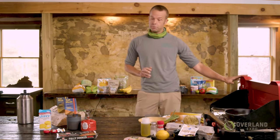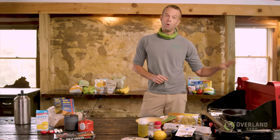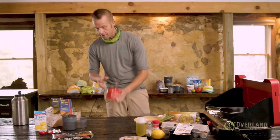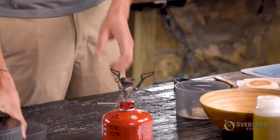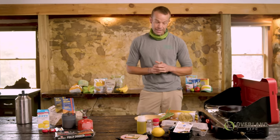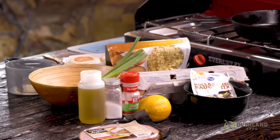So we've got two camp stoves set up here today. We've got our classic suitcase style Coleman, or this is a Camp Chef. And then we've also got a small little pocket rocket here that will cook up just one portion of our bacon cheddar grits. But first off, we're going to focus on our Eggs Benedict dish. Eggs Benedict is one of the best, fanciest brunch recipes that you can get.